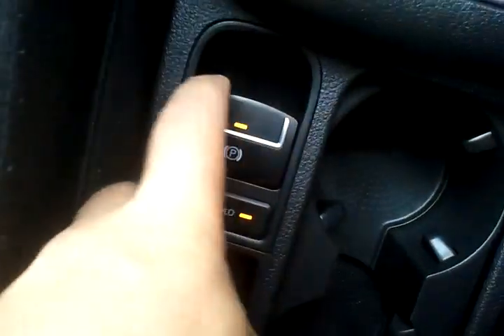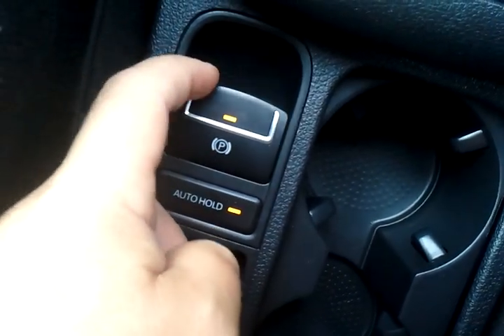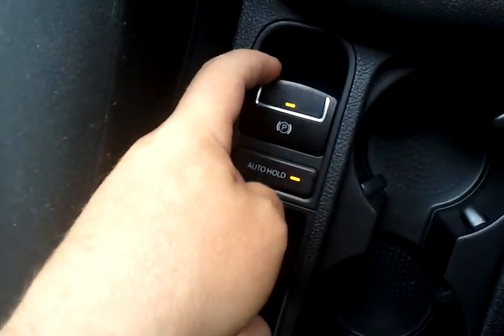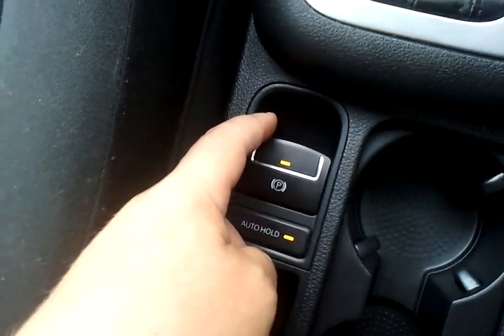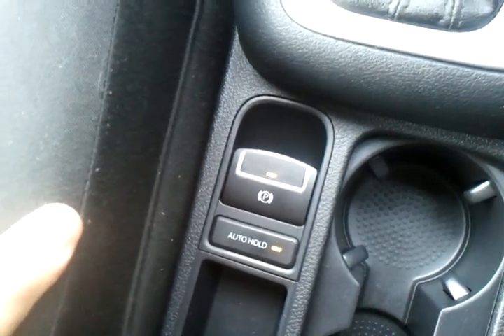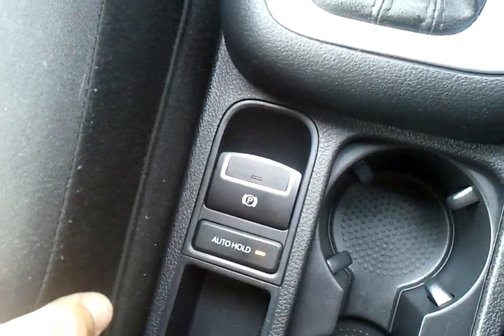You'll notice that no matter how much I play with the park brake, it will not release. You need to have your foot on the brake. This is to make sure that young kiddies and handbags and whatnot don't actually accidentally release the brake, therefore making your car roll down the hill and do some damage. If I was to tap the brake and push the button, you can see it comes off.